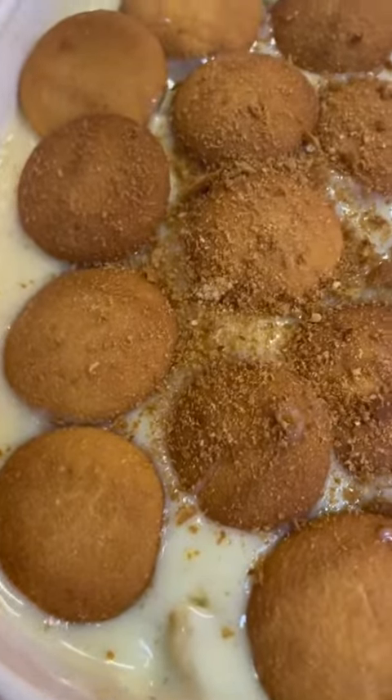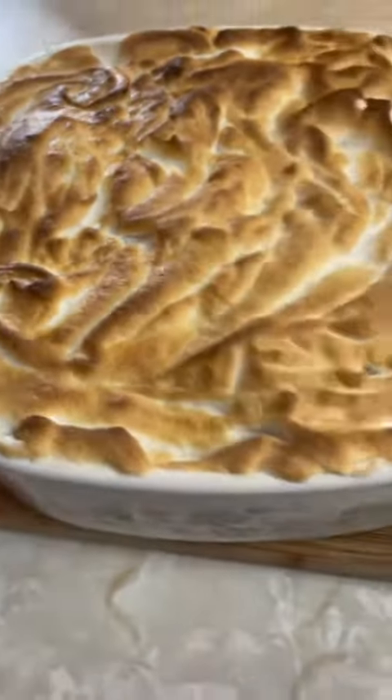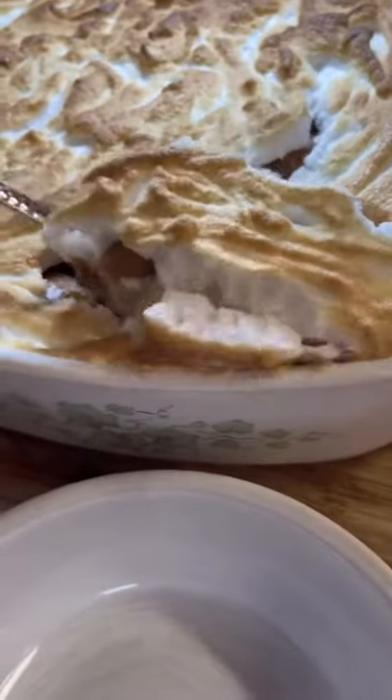I put a meringue on mine — you can stop at this point, but I put a meringue. I just think it looks pretty, and I'm not a meringue lover or a hater, so it doesn't really matter to me. You'll want to serve immediately and enjoy.